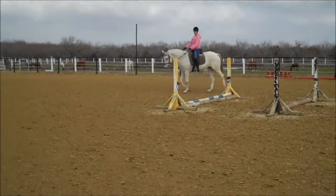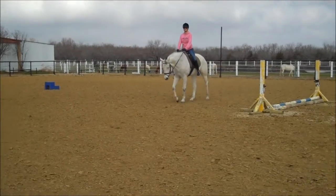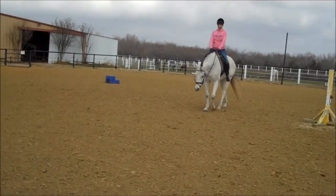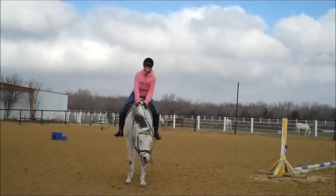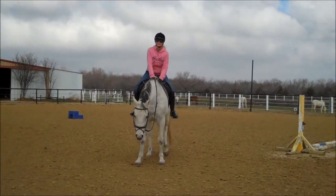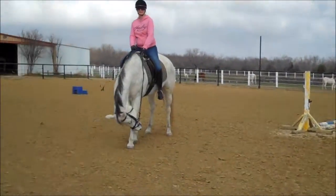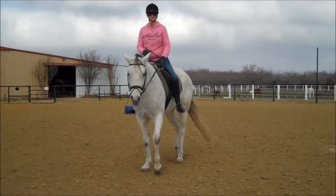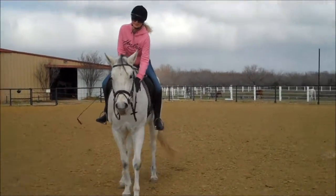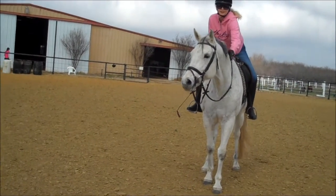How nice was that halt — totally off your body, wasn't it? That was really good. From the camera angle I was watching, you totally stopped her with your seat. You'll see on your video how your hips went forward and you just kind of sat. She got square front and back legs, which is what we want in a dressage test.